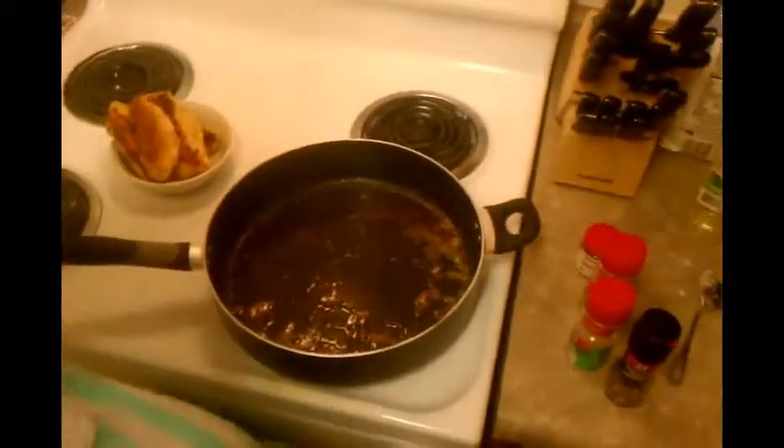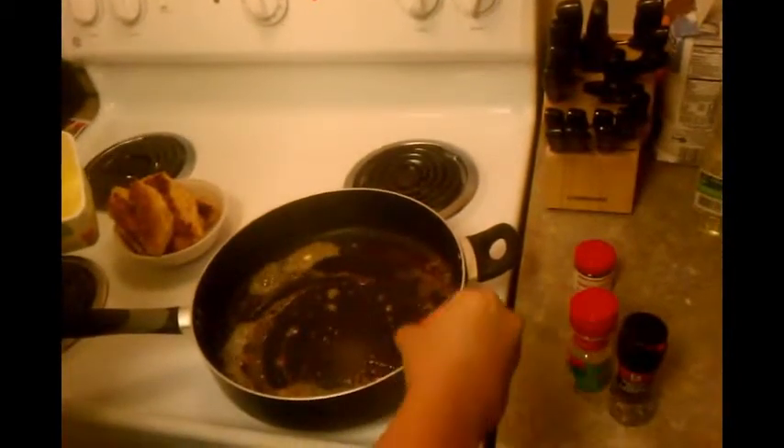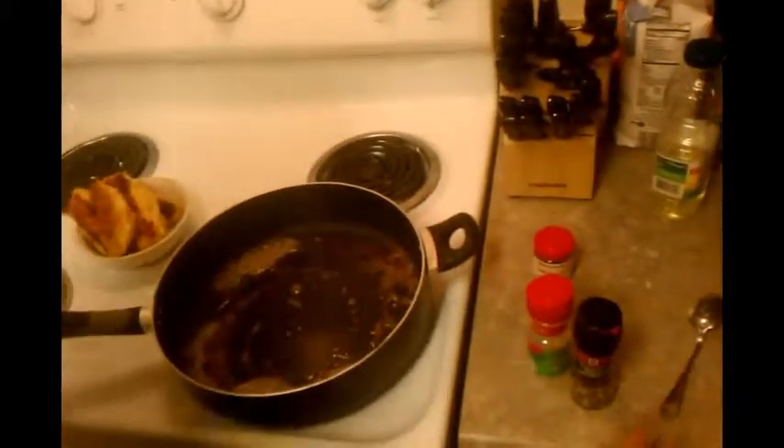Normally in this dish you'd put in onions right now, but I didn't want to have to buy onions and we don't really care for them. One time I cooked this and forgot the onions and it ended up tasting just fine. I'm adding a little bit of butter to make more of a base for the sauce. Since I'm not putting in onions, I'm going to put in dried minced onions. I like putting in my seasonings when it's a hot pan because it basically opens up the flavor.